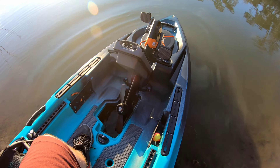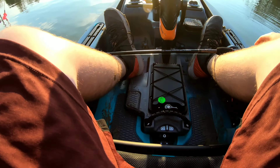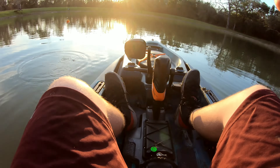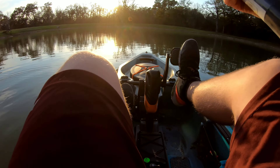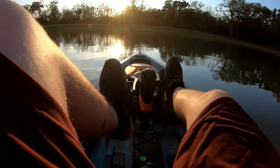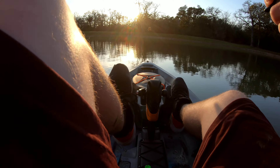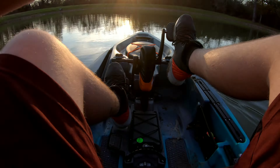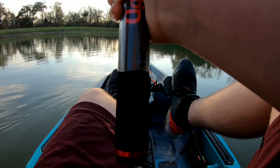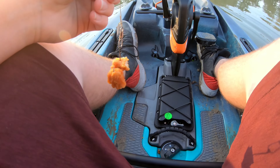Okay, hopefully I have everything. Trying to get in - the mud is crazy right here and that water is really cold. Here we go. Just got baited up. Let's paddle over here. Start right there - pedal is really good.